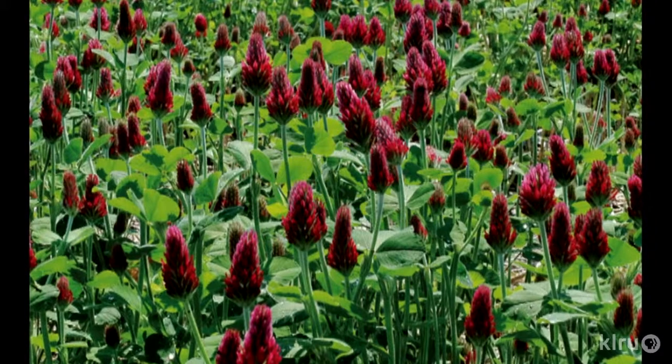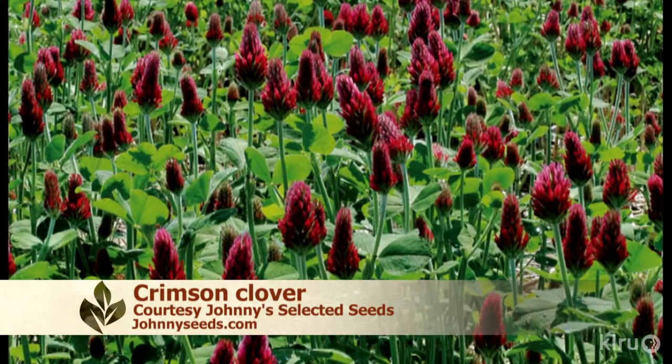The roots of the rye trap nematodes and kill them. Other crops that are good for nematode control include mustard and marigolds.